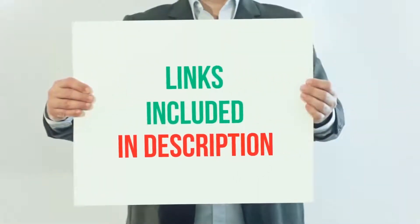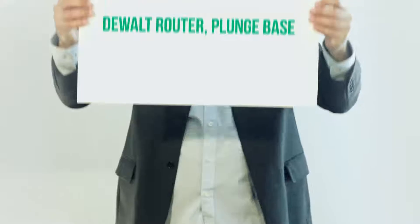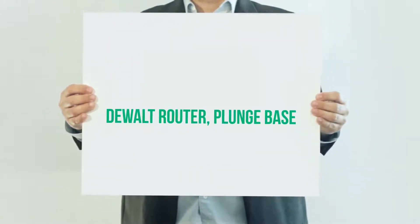For more information and current price, I included this product link in the description. Dualt Router, Plunge Base.